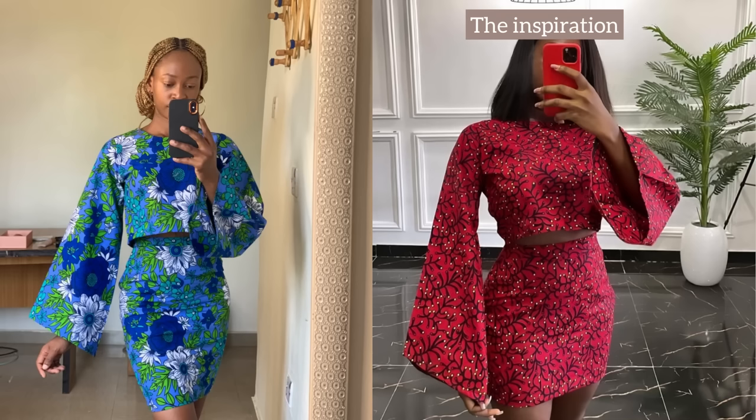Hello everyone, welcome back to my YouTube channel. My name is Osereme. If you're seeing me for the first time, thank you so much for stopping by. Hit the subscribe button and turn on the notification bell if you're interested in sewing tutorials and pattern drafting.